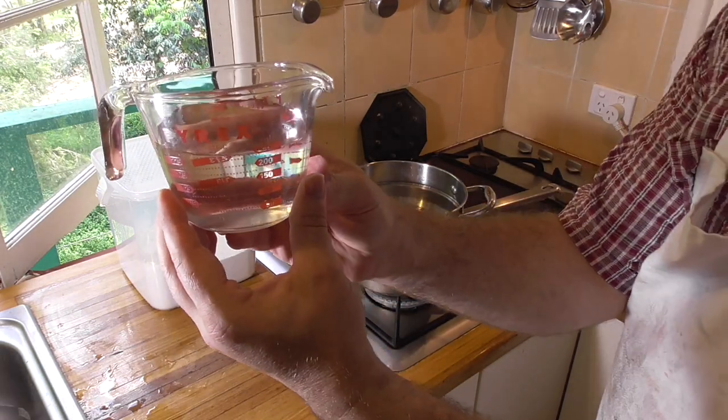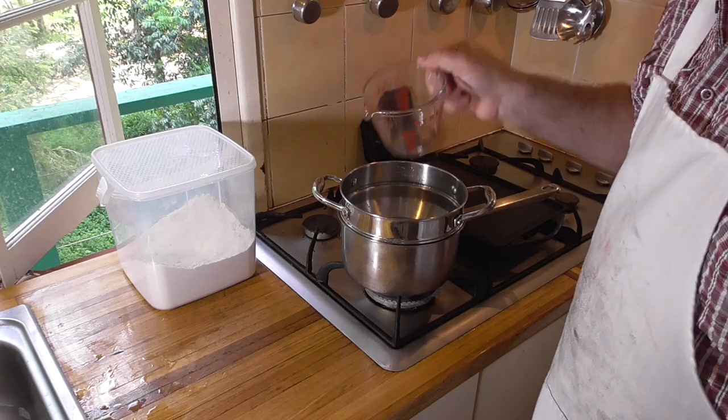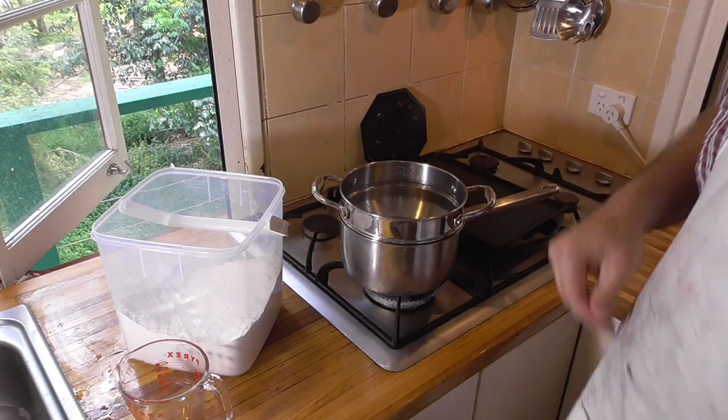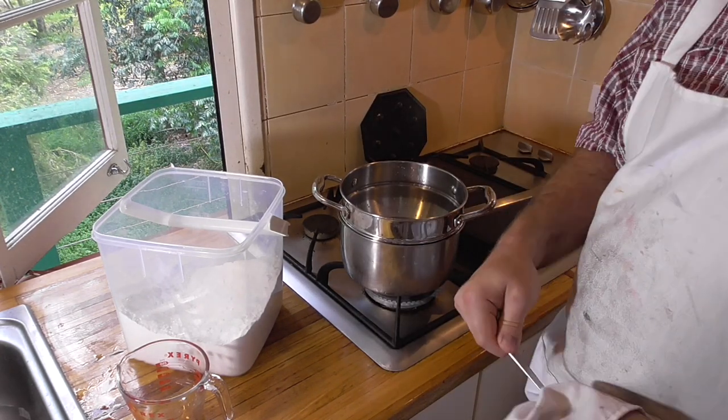Making wheat flour paste is essentially the same as making starch paste. The starch in the flour provides the adhesive properties in the resulting paste, so it's a matter of mixing flour with water and cooking it.